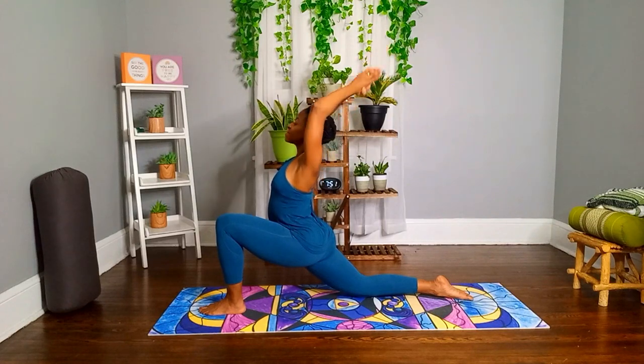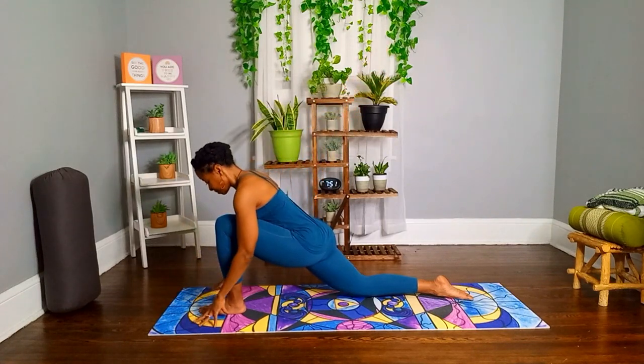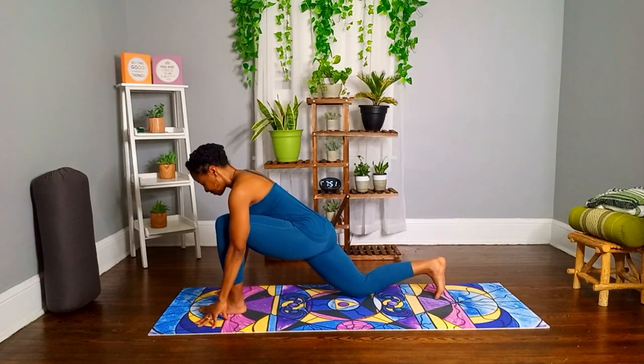Slowly release, place your hands on the mat, and repeat on the other side.